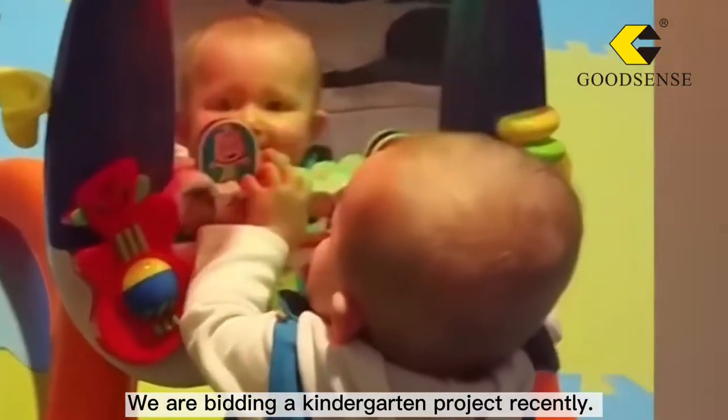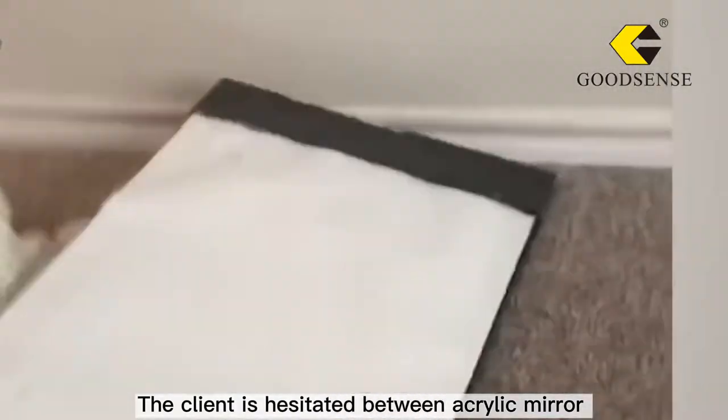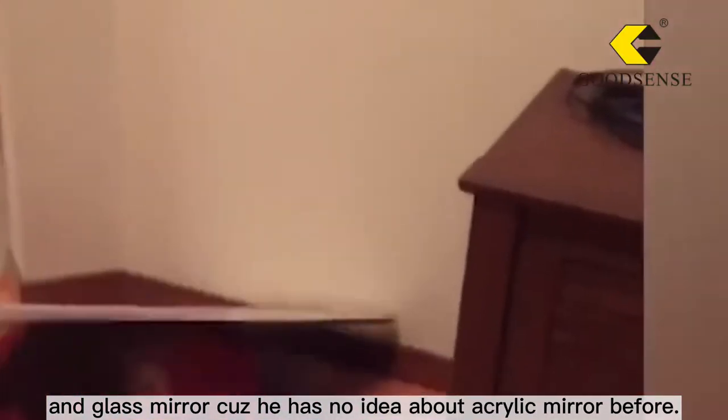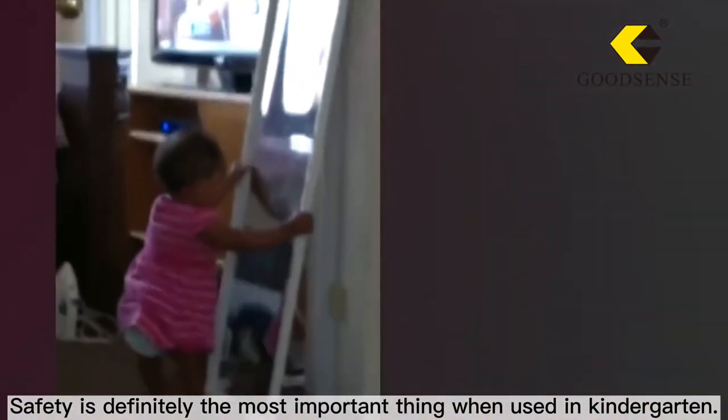We are building a kindergarten project recently. The client is hesitant between acrylic mirror and glass mirror because he has no idea about acrylic mirror before. Safety is definitely the most important thing when used in kindergarten.